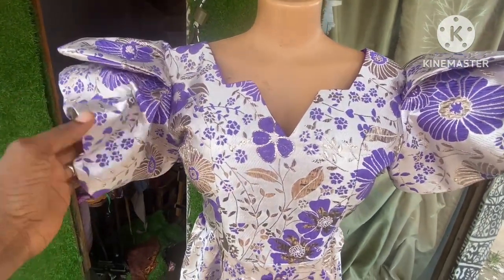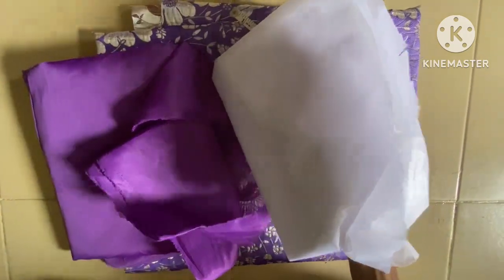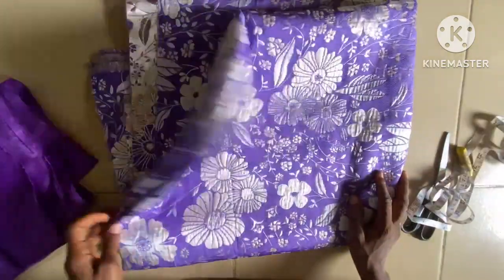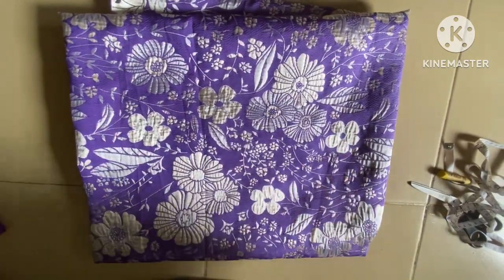Without wasting much of your time, let's go to the cutting section. Here are the fabrics I'm going to use: this is my stair, this is the facing I'm using, this is the mint fabric. You can see the brocade — I'm using two and a half yards of this brocade fabric to cut out the style.